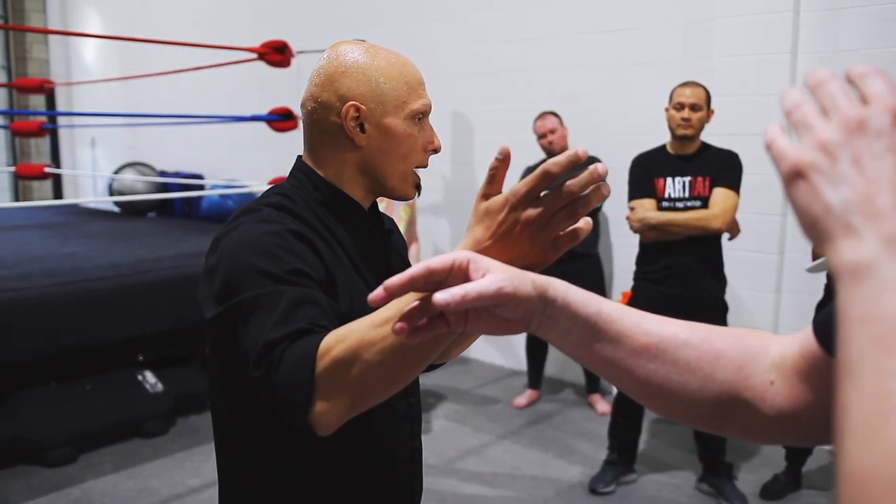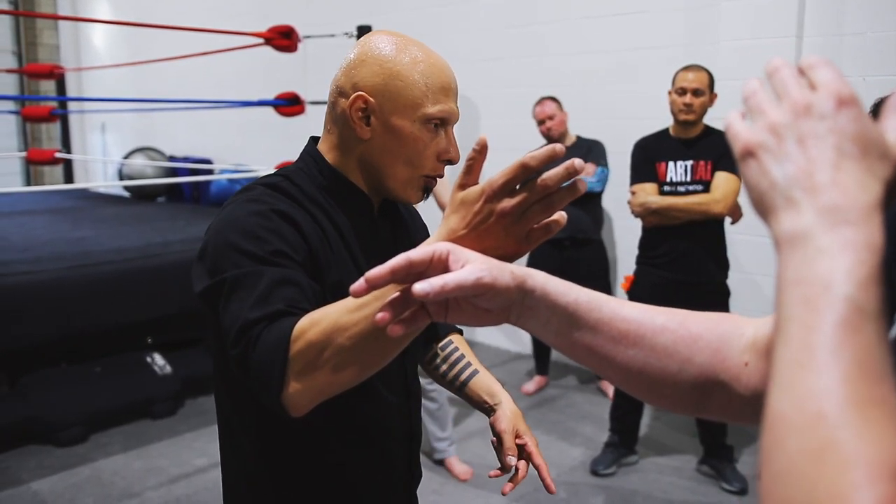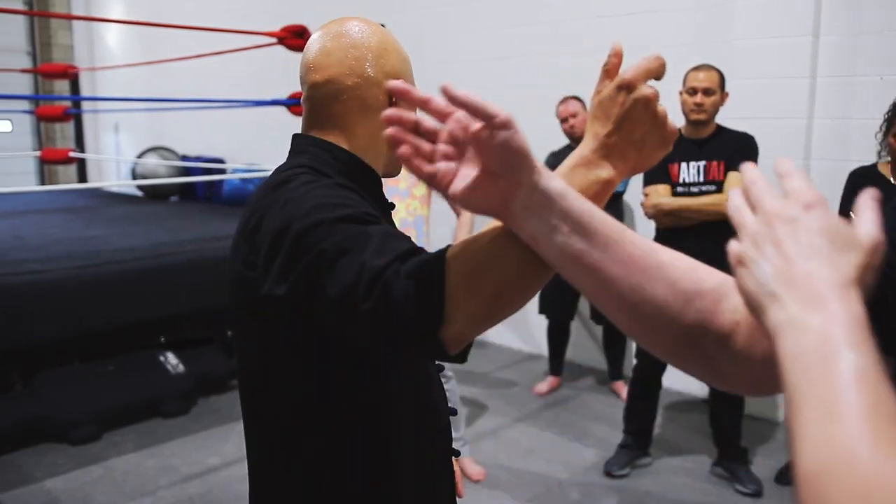There are three things to a poxa, three elements. One is the footwork, two is this hand — the trapping hand — and three is the hitting hand.